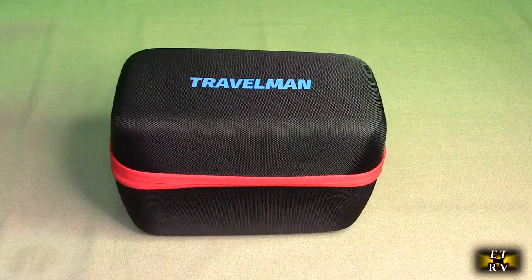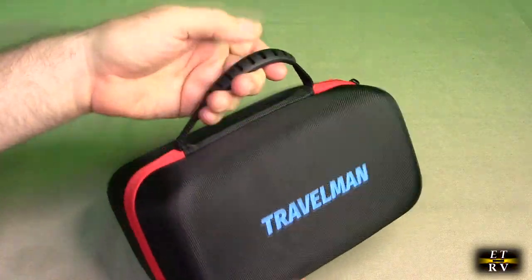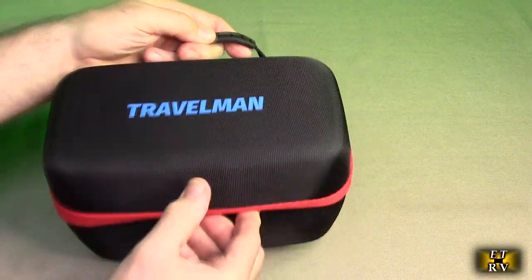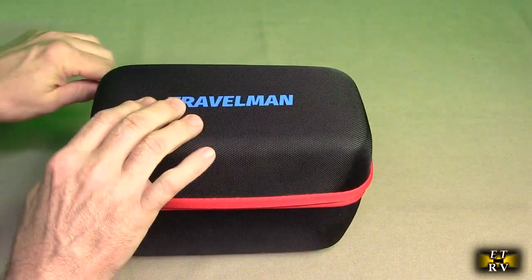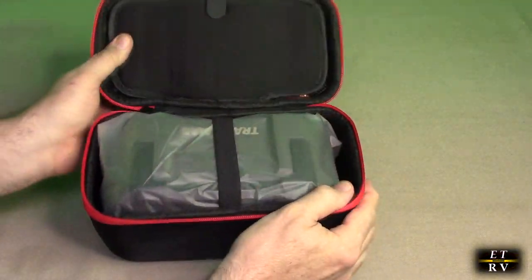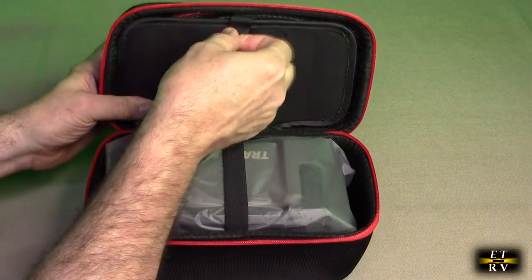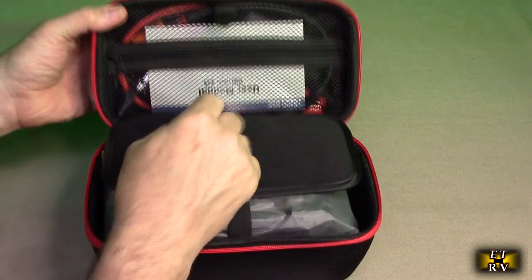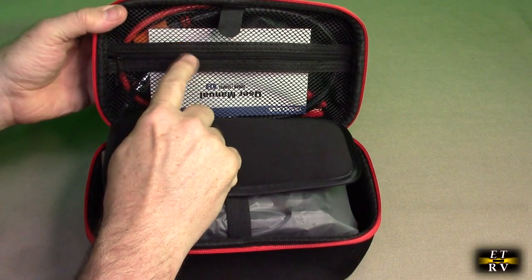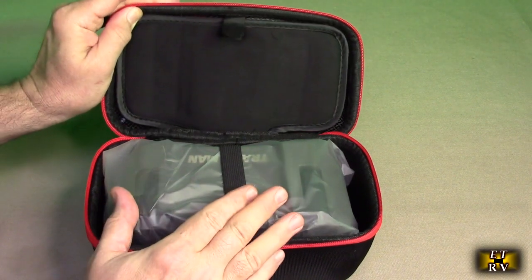It comes in a really nice holder with a great strap — I was impressed with that. You unzip the beautiful orange exterior and open it up. Inside you have an instruction manual, cables, other components, and the unit itself.